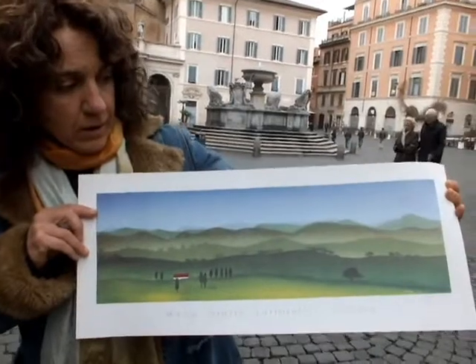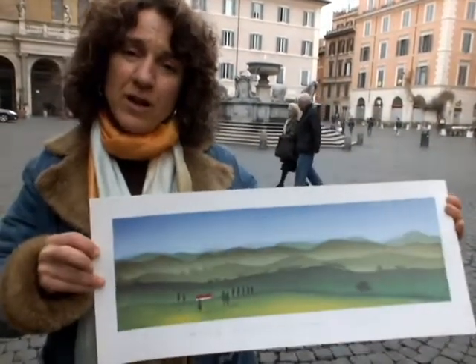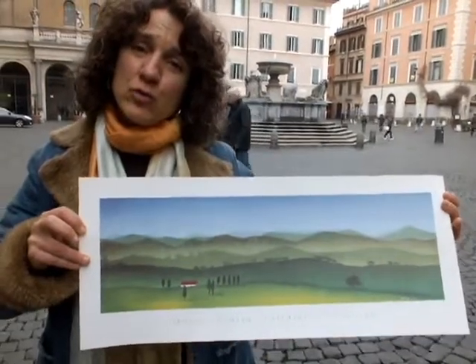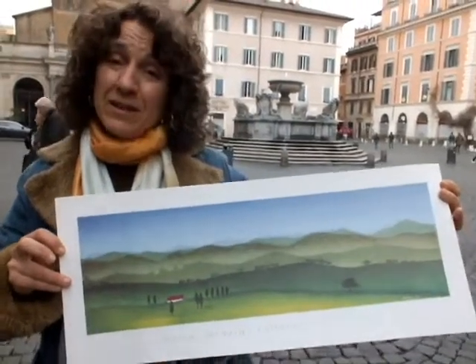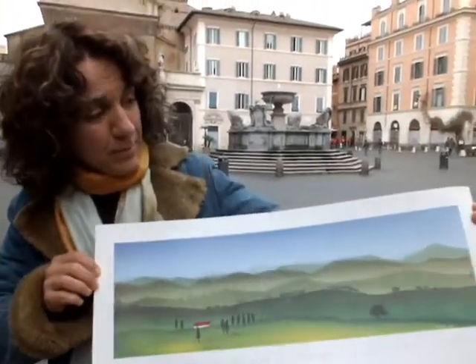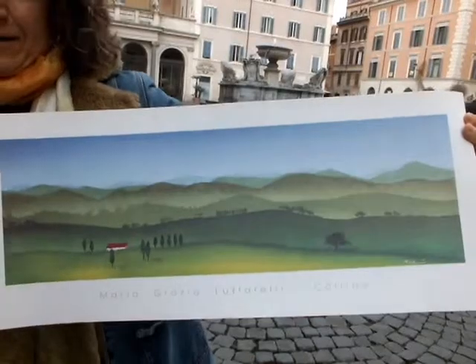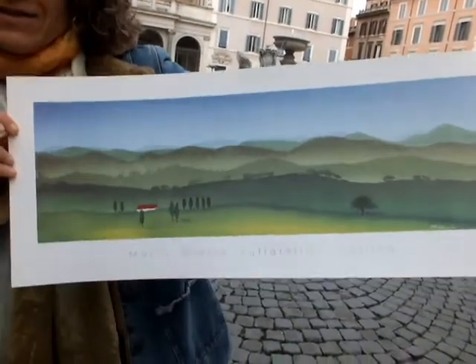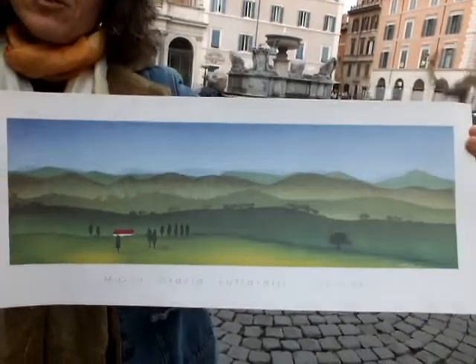To make different shades of one colour in watercolours, sometimes it's enough to use less or more water. It's the water that makes the difference, because in that way the transparency of the paper comes out, and you will be surprised — the same colour with more or less water seems like a different colour.